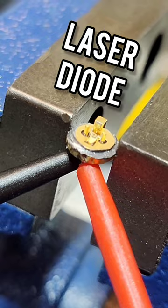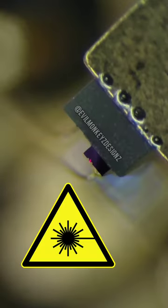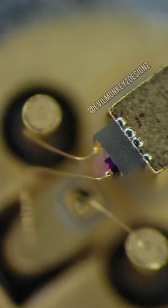If I apply voltage across the diode and look at it under the microscope, we can see it turn on. This is probably a good time to point out that you definitely should not try to do this with your own eyes. I never looked directly at the laser — I always used the phone's camera as protection.